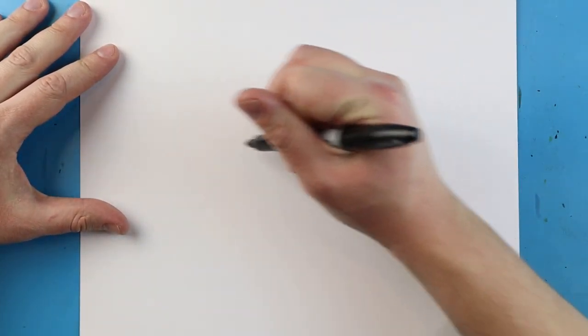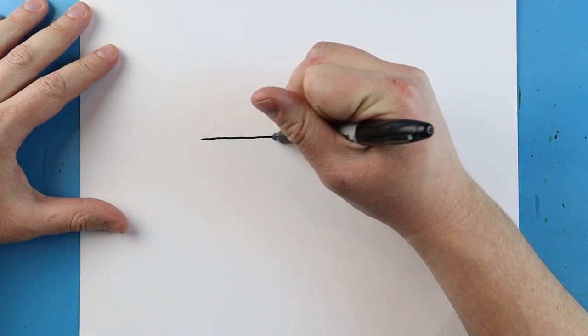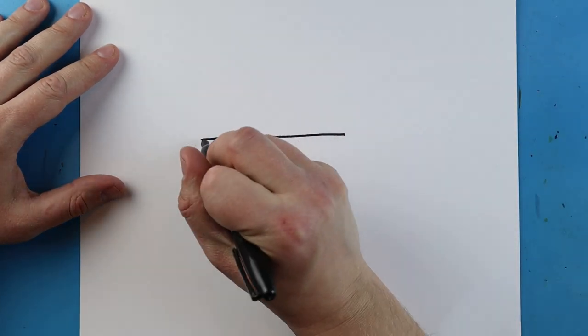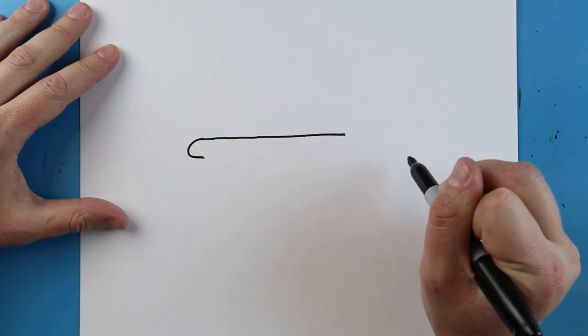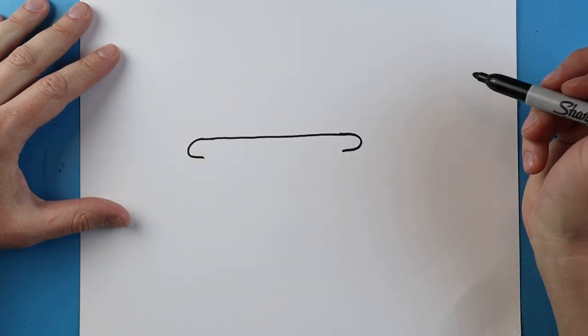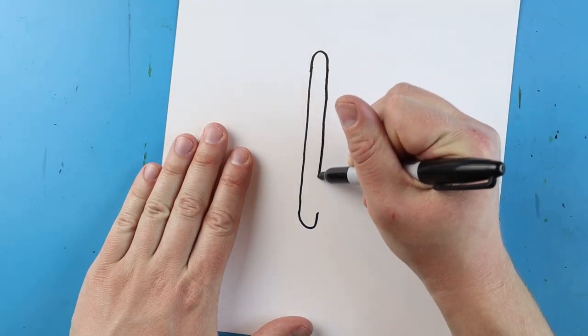To start off with our wheelbarrow, we're going to begin right about here and make a nice straight line across. Starting here, we're going to make a little line that's going to curve around, and I'm going to do the same thing on this side — just a little line that curves around.